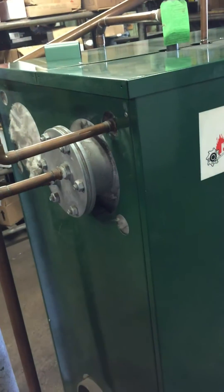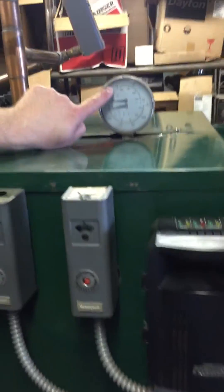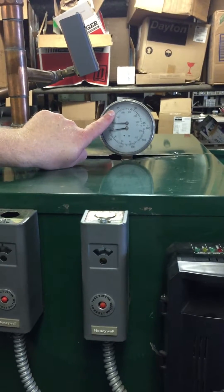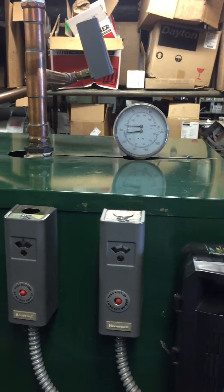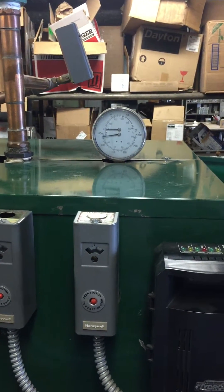We'll open this up and let it fill until we achieve about 25 pounds of pressure inside the boiler. On the pressure gauge, 25 pounds is right there marked. Once you get to that point, go ahead and shut down the boiler feed — that way it stops all water running into the boiler.